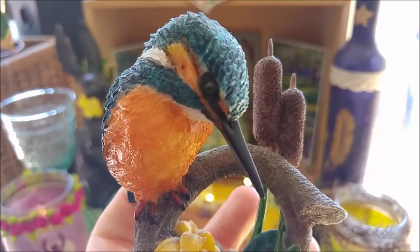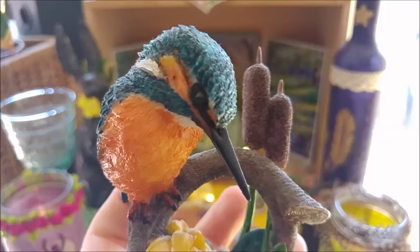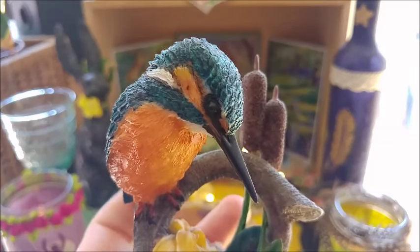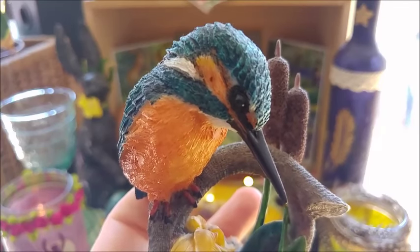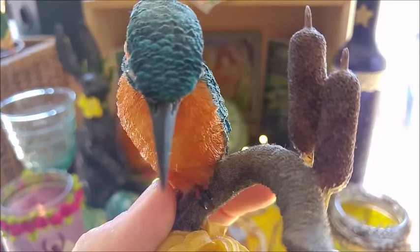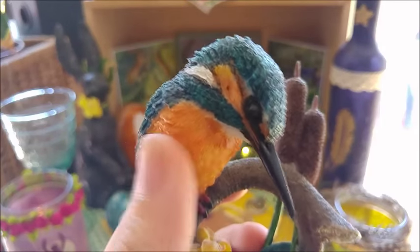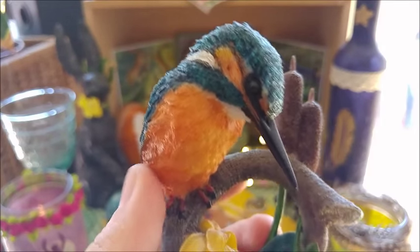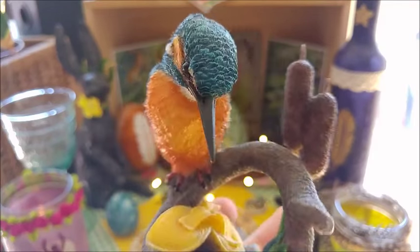It has nothing to do with ice in the sense of cold — but with the word Eisen, the German word Eisen, which means iron in English. Possibly because the belly looks a bit like rusty iron, but I so love this little figure.